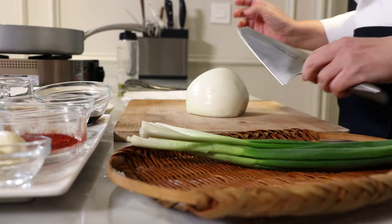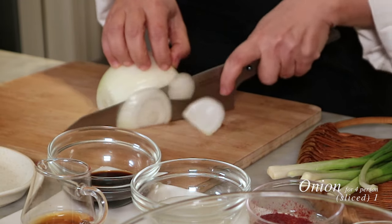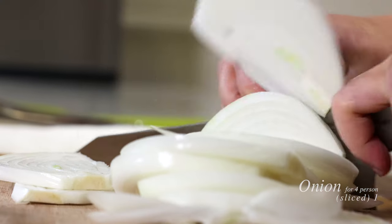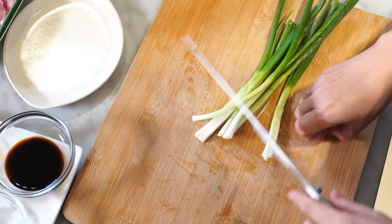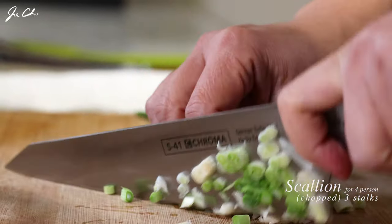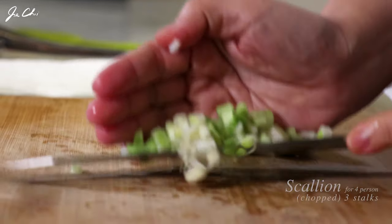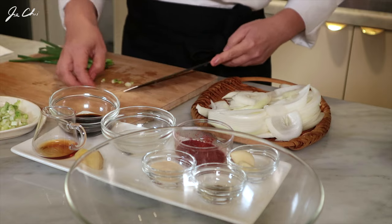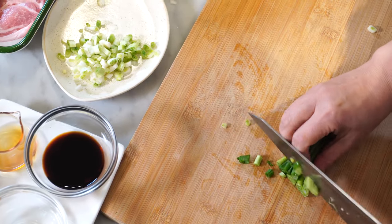We need one onion. This onion is quite big so I'm using half of it. Thinly slice them. Let's chop scallions. You want to use the white part of the scallion, or you may use green onion. This is going to be used for the sauce. And the green part, you want to save it for garnish.